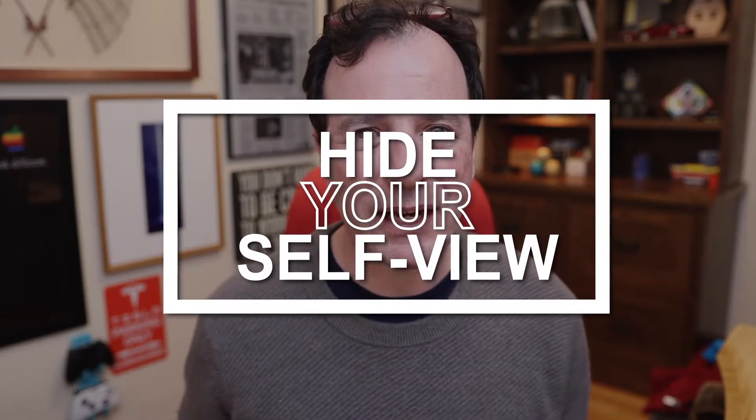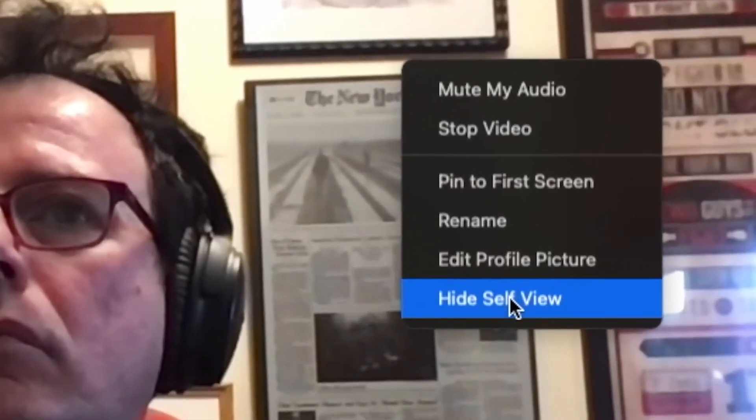Number four is really simple — it's a Zoom trick called Hide Self View. If you're staring at yourself in Zoom, it ends up being a little bit stressful. You kind of make eye contact with yourself and it's a little disconcerting, but you can easily get rid of it. Just click on the little three dots by your face and select Hide Self View. It'll make it go away and allow you to focus on the other people in your conversation. A really simple trick that goes a long way.